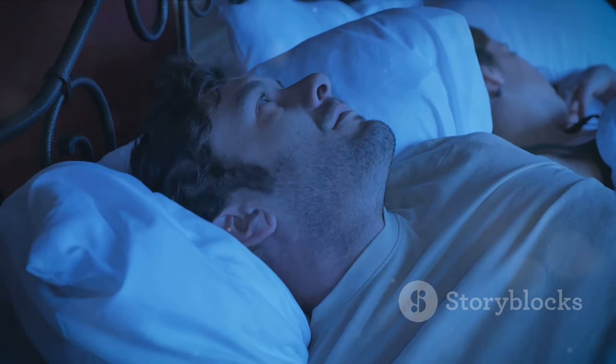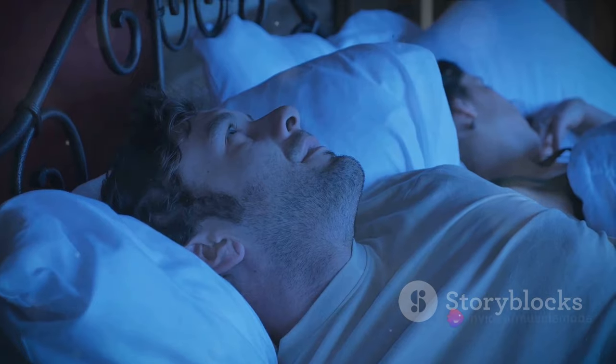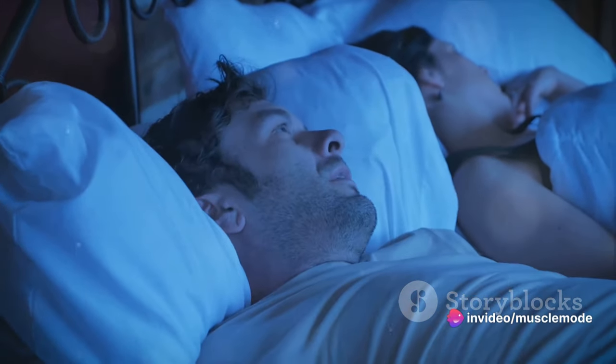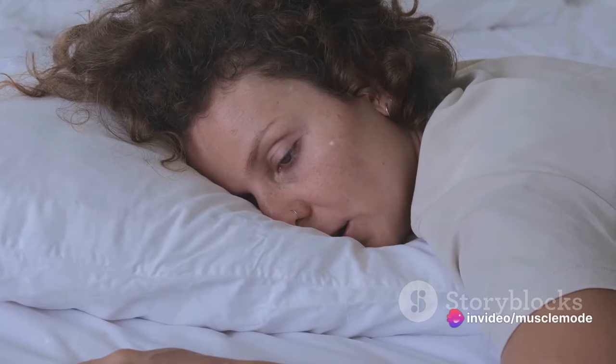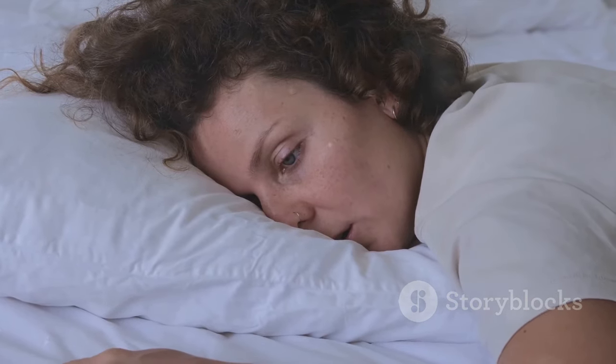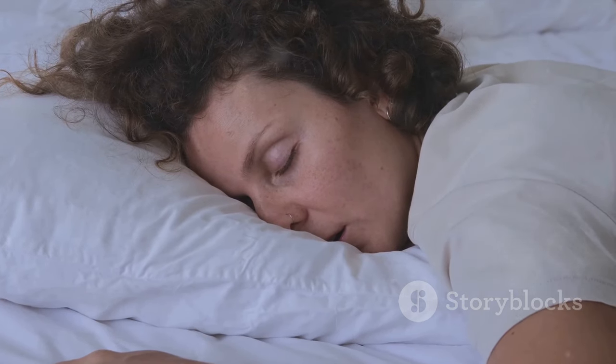Furthermore, lack of sleep can also increase levels of cortisol, a stress hormone that can break down muscle tissue. This adds another layer of challenge to your muscle growth goals. You might think you feel fine on just a few hours of sleep — but your muscles might not.